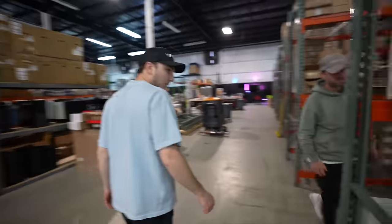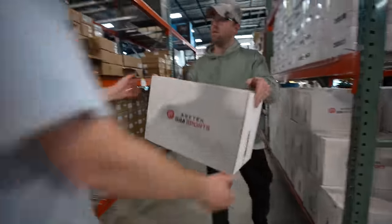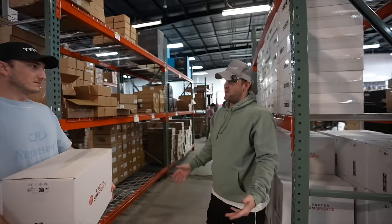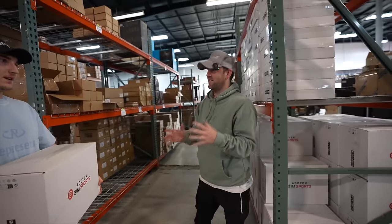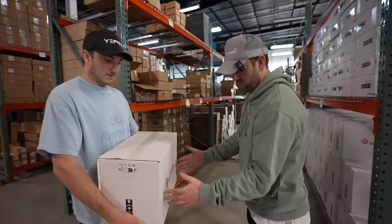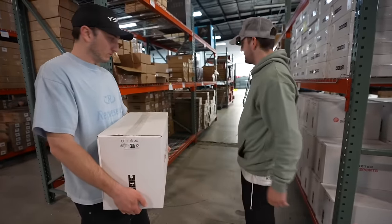Here we go — this is the Invicta. This is heavy. It's 38 pounds, which is heavy for something so small and dense. It's all steel, it's a magnet. It's probably only about this big but it's incredibly dense.